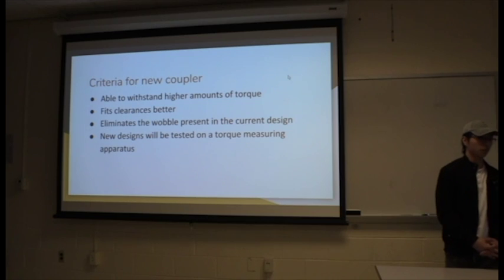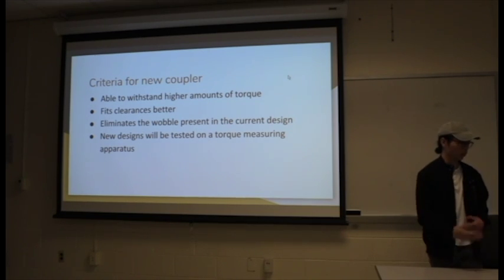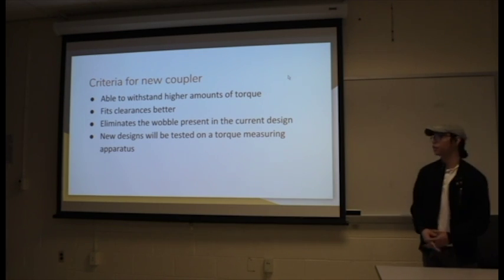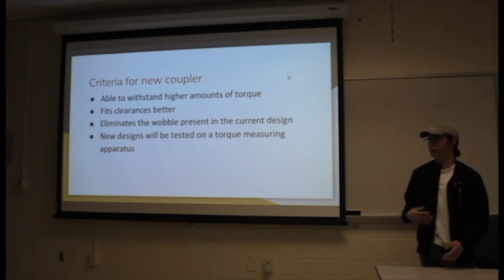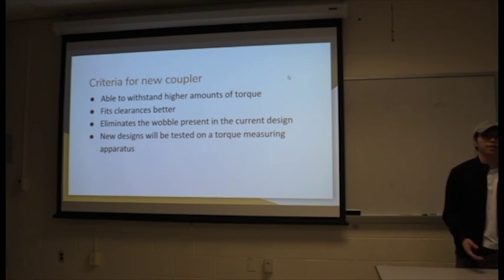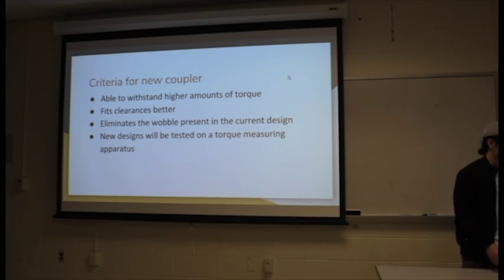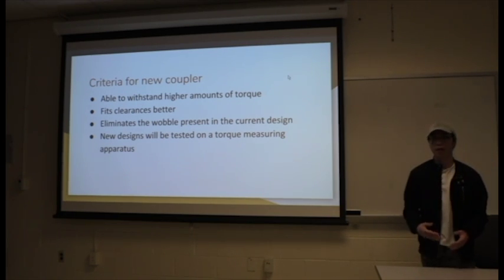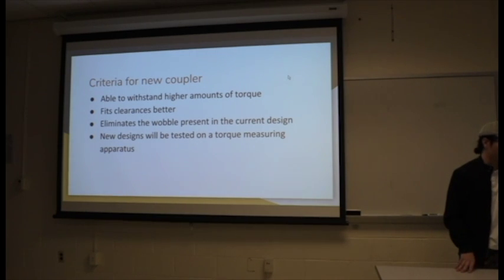The criteria for the new coupler that we're in the process of making: it has to be able to withstand a lot of torque, since the electric motor actually outputs probably more torque than the combustion engine that was in it. It needs to fit the clearance better, as the current one is just a rough design. And we need to eliminate the wobble present in the current design.